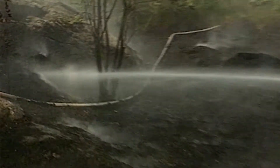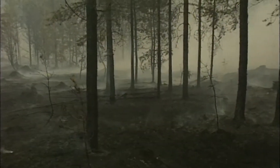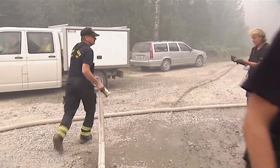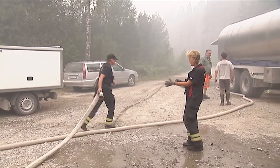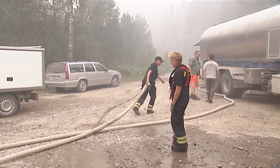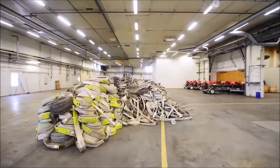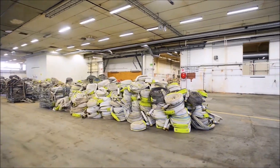When the fire was eventually put out, the fire services were faced with an enormous task: to clean, dry, pressure test, and coil up all the 900 kilometres, or 560 miles, of fire hoses — that is to say the 3,600 fire hoses used to put out the fire.